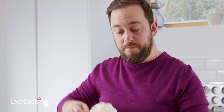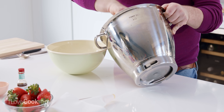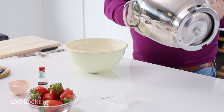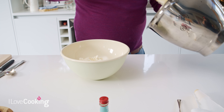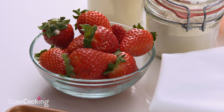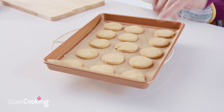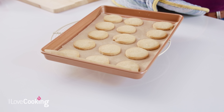Ensure that your cream is nice and thick, because we're going to be piping this on top of the shortbreads and this is what's going to hold the strawberries in place. You can do this in advance — whisk your cream and pop it into the fridge. Our biscuits are cooked; they have a delicious golden brown colour. We're going to let those rest for 5 to 10 minutes until completely cold, then we'll assemble them.